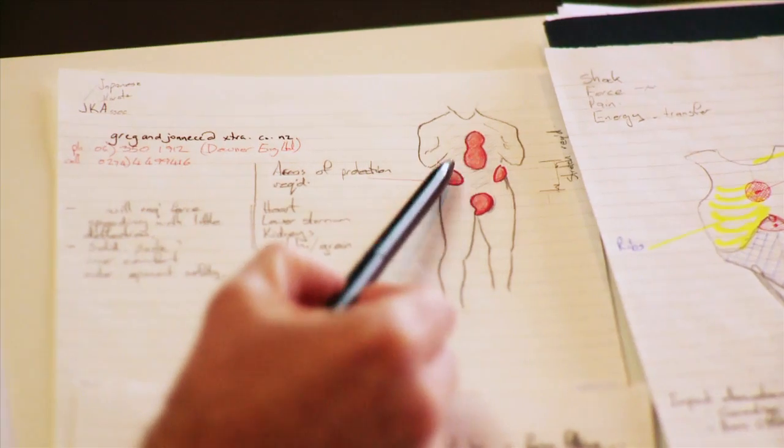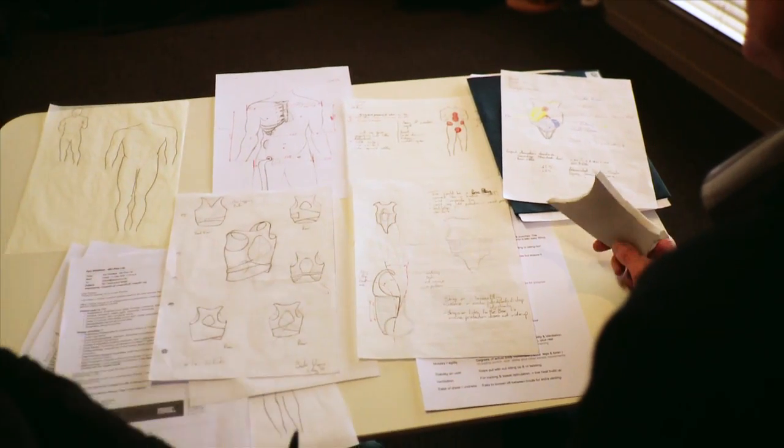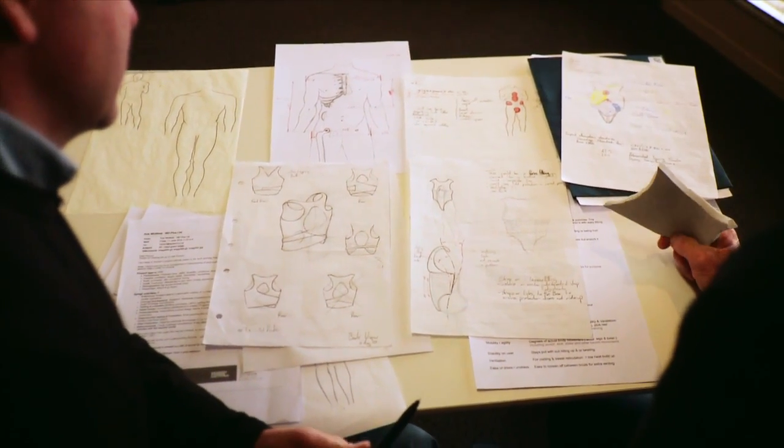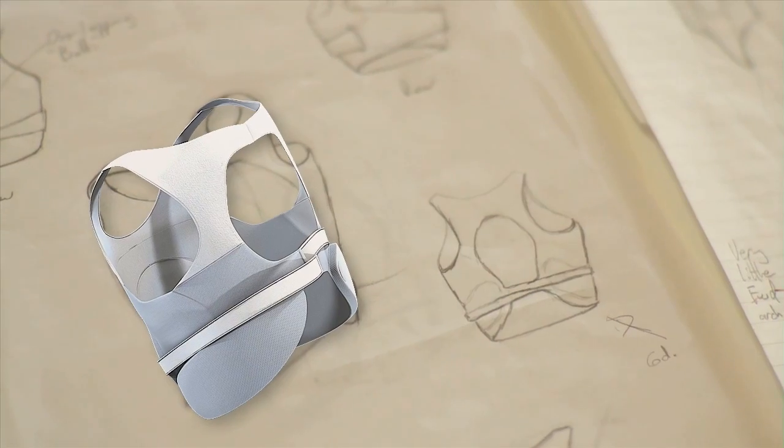You've put more protection over the heart areas, the kidney, the diaphragm and the groin. And that's where the karate guys were telling us are the most vulnerable areas for them. So that makes a lot of sense. All the other areas will have much less foam, if any foam at all, thus making it a really light product so the guys just won't know they're wearing it.